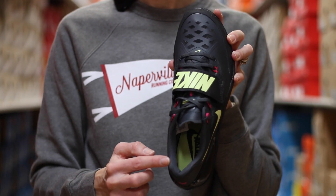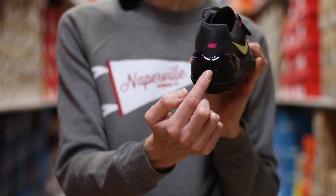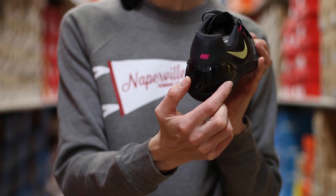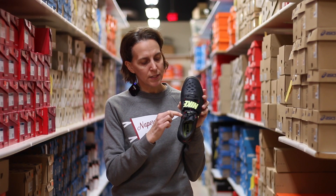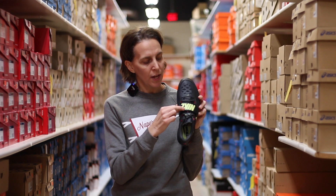It still has that padded heel collar, but you'll notice an external heel collar as well, just so you're nice and locked in as you are spinning around. There is also Flywire on the shoelace construction, which provides a nice snug fit.